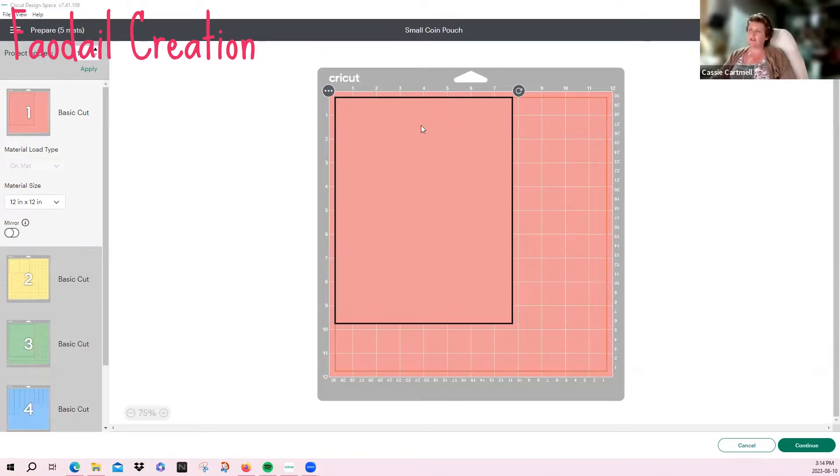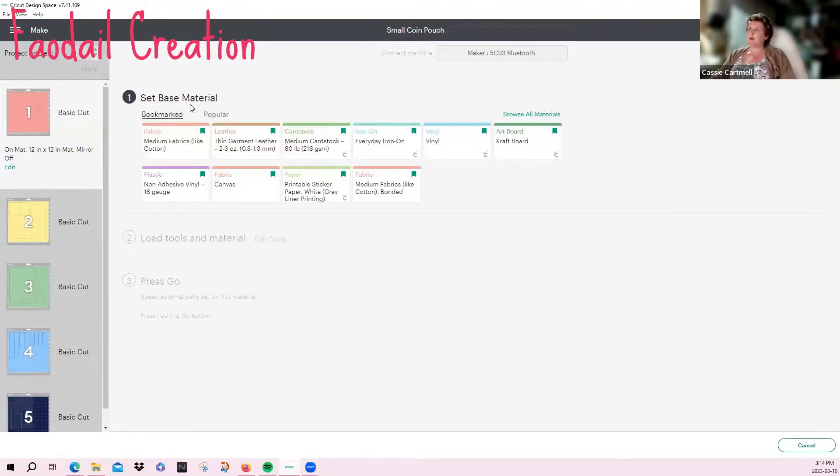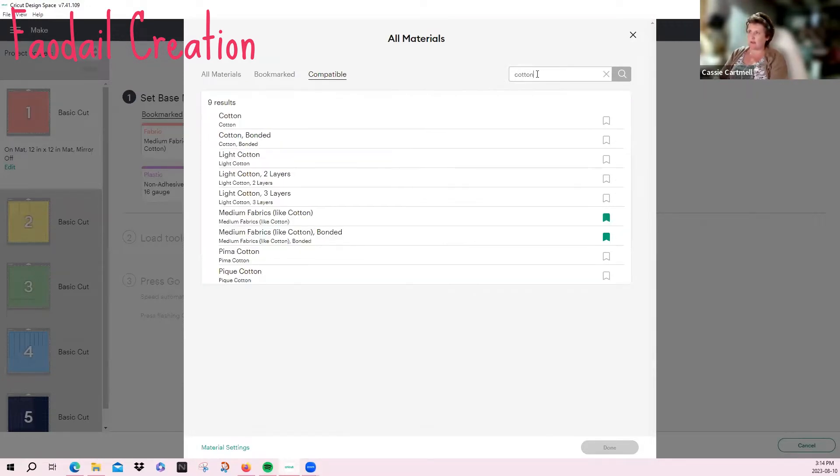The first cut is the external section of fabric. This does not have any stabilizer on it — we're just going to cut this out. Press Continue, and then once your Cricut Maker has linked up to the software, you need to set the base material. We have no bonding on it.